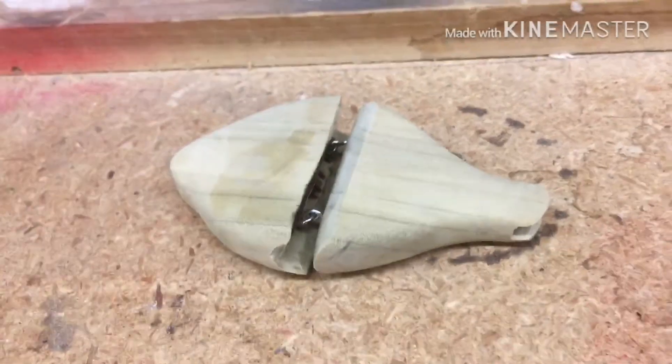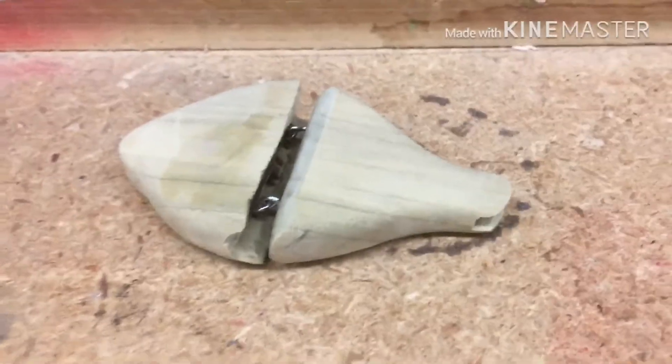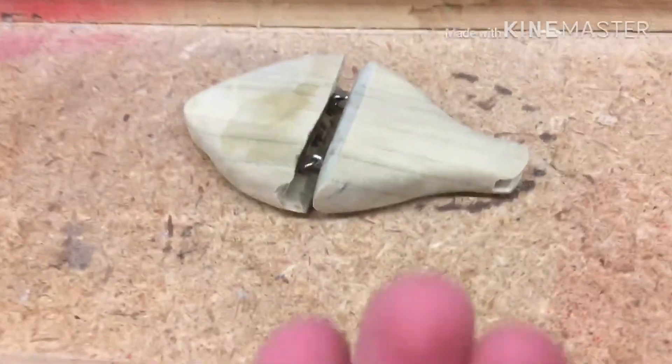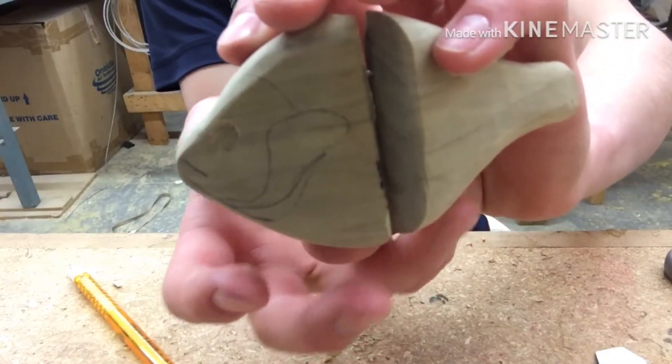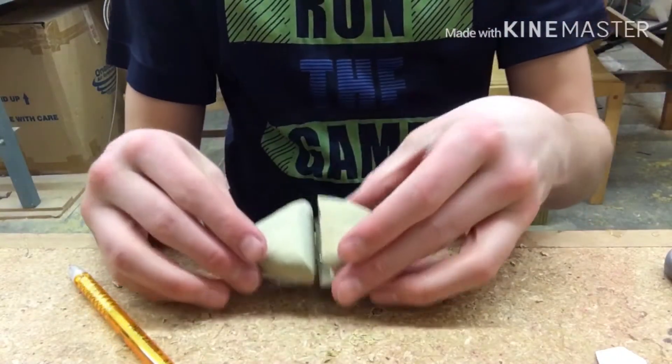Alright guys, so I got the gill pattern drawn and I'm going to carve those out now with the razor blade.